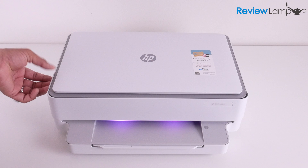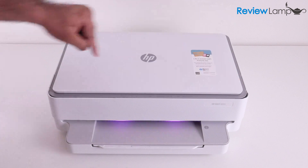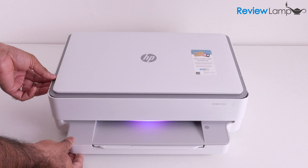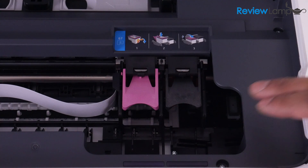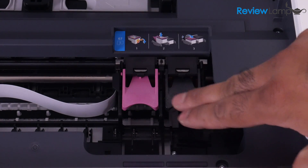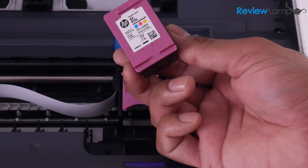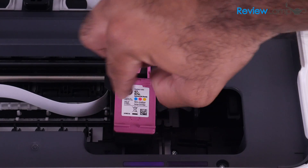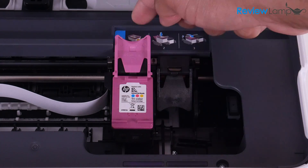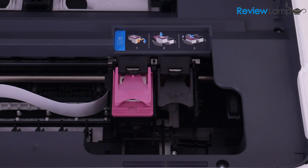To begin installing the cartridges, open up the cartridge compartment — there's a grab handle on either side. Once that compartment is open, the cartridge tray becomes visible. We're going to first install the tricolor cartridge on the left. Lift the flip cover, drop the cartridge into the slot, then grab the handle and push it until the cartridge locks into place.